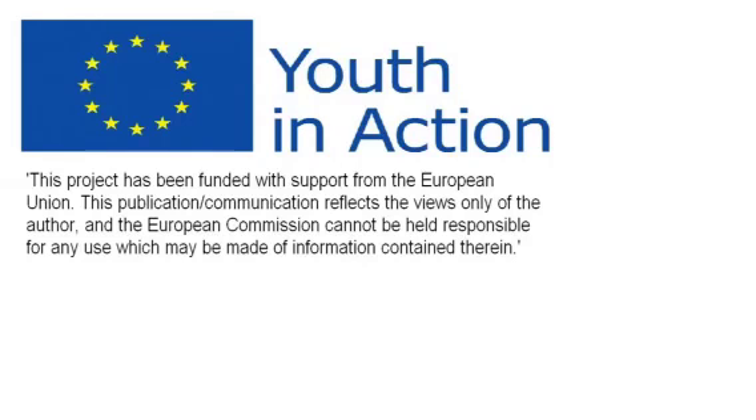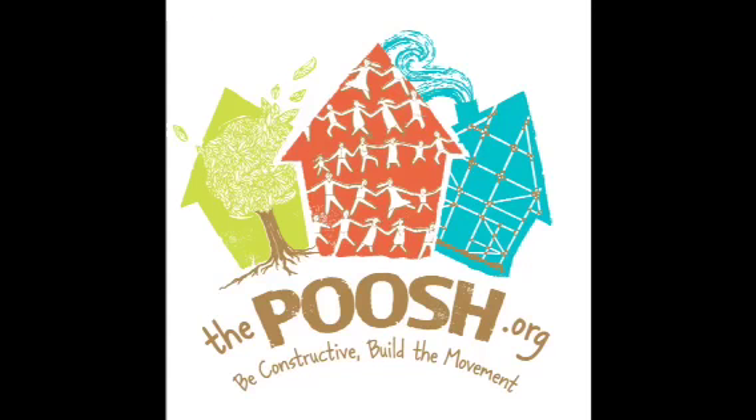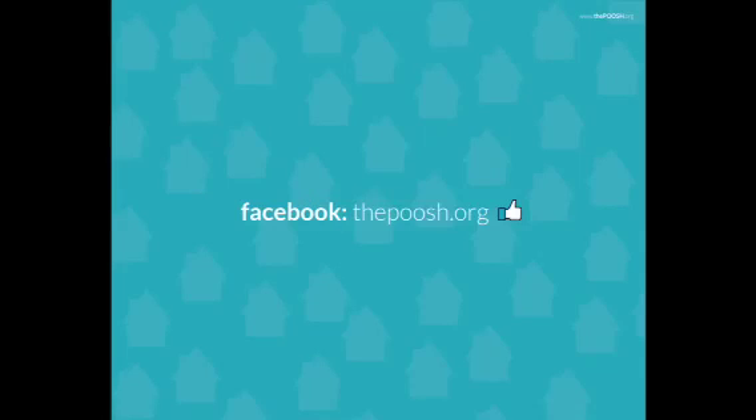To learn more about sustainable self-builds, to join the movement, and to create your free volunteer or build site project profile, visit www.thepoosh.org. You can also check out the Facebook page at thepoosh.org.